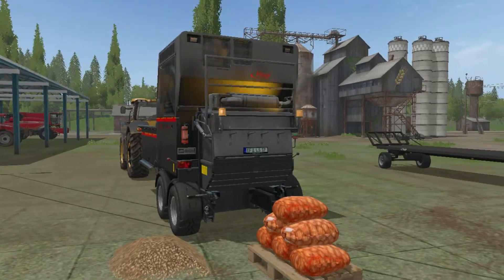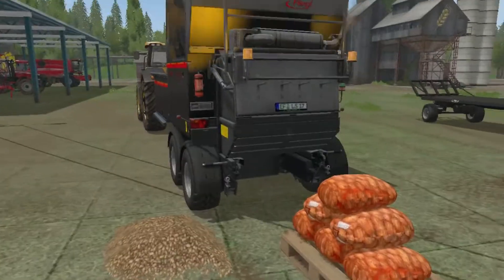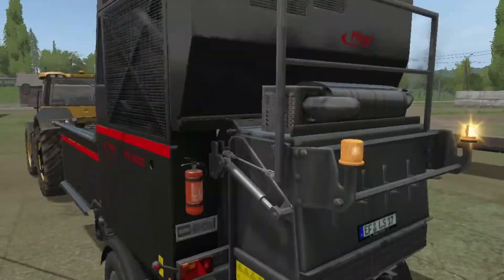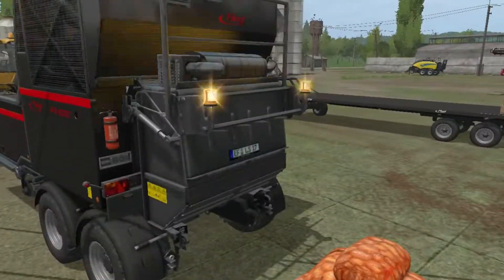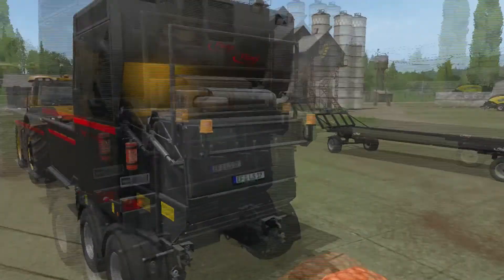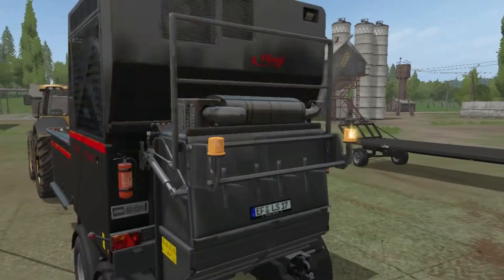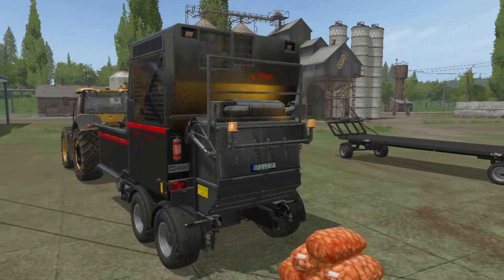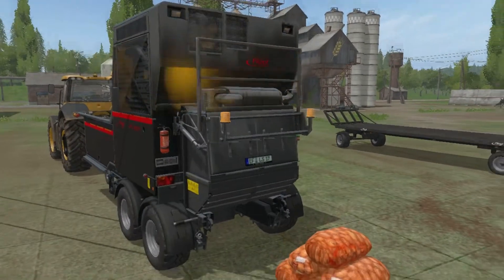Salut à tous les amis sur Farming Simulator sur Top, pour une nouvelle vidéo un peu spéciale. On va présenter un mod. C'est en fait une machine qui permet de faire des filets. Comme vous pouvez le voir, on est sur les patates, betrave. Elle fait des packs, des bouteilles de lait, elle enrubane, elle presse. On met de l'herbe dedans et elle va presser.